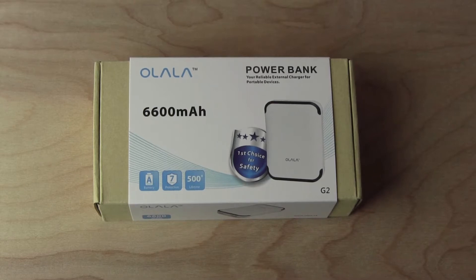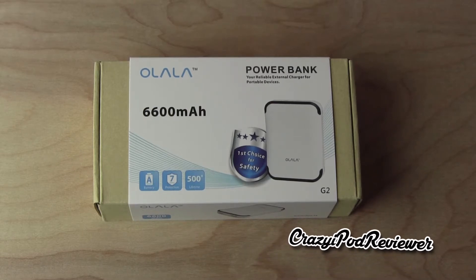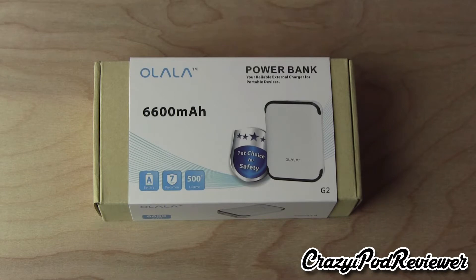What is going on ladies and gentlemen, this is Kevin here coming at you from the crazy iPod reviewer YouTube channel with a special unboxing sponsored by Ohlala. This company was kind enough to send me out their 6600mAh power bank. This model is their G2 second generation model, so without further ado, let's take a closer look at it.